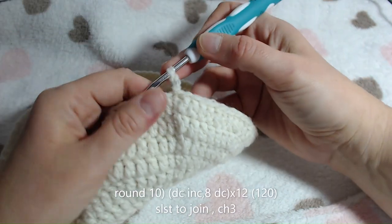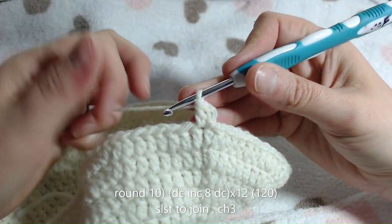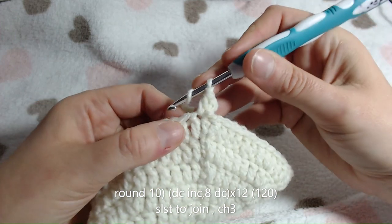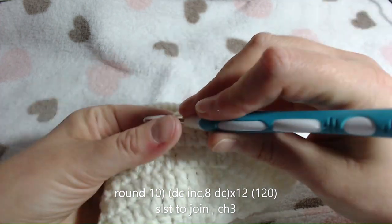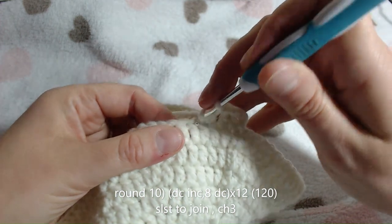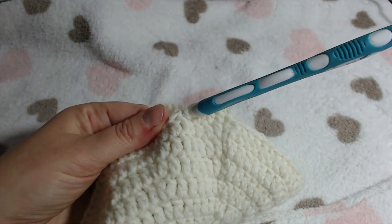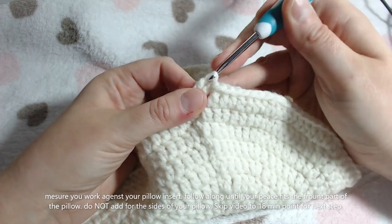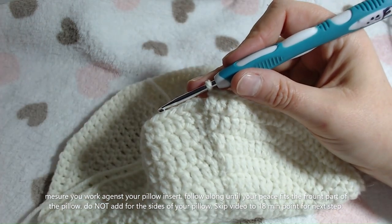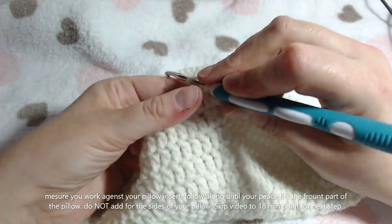We'll start on round 10. For round 10, place your increase in the first spot. You've placed your chain 3 and your first stitch for your increase, now we are going to do 8 double crochets into the next 8 spaces, followed by an increase. That is our pattern for this round - 8 double crochets, then an increase. We are at the end of round 10, so just finish that last stitch off. You should have a count of 120 at this point. Slip stitch into the top of your chain 3, chain 3.